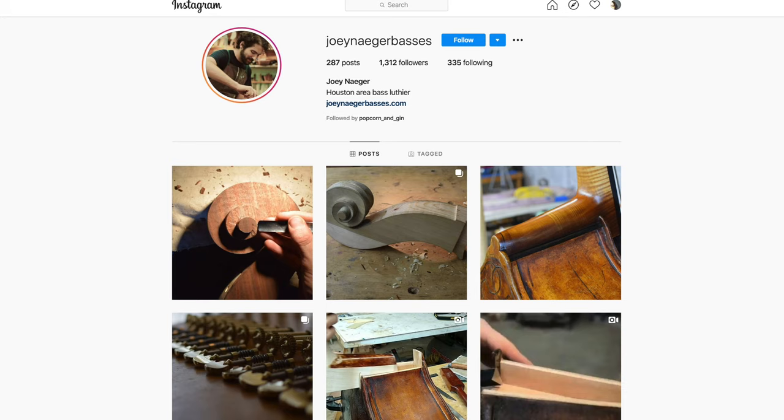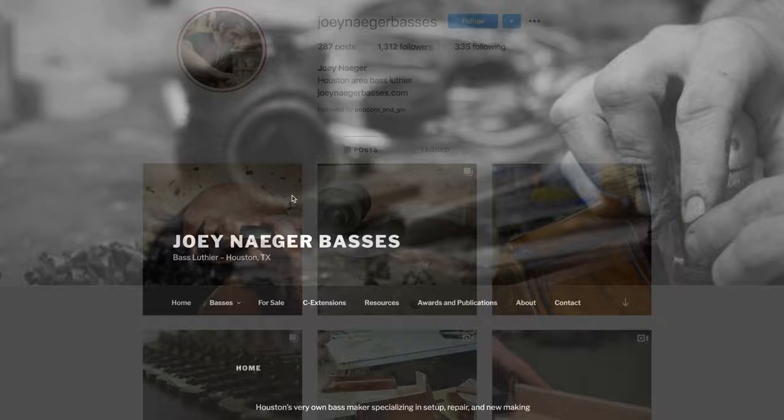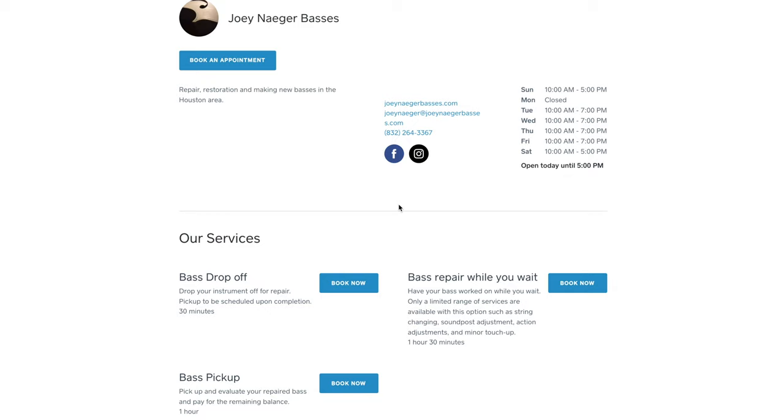The Joey Neger prize-winning basses are also wonderful instruments. Please visit Joey's website listed below, and if you happen to be in the Houston area, pay him a visit to play his basses and to see how he can improve the playability and tone of your instrument.